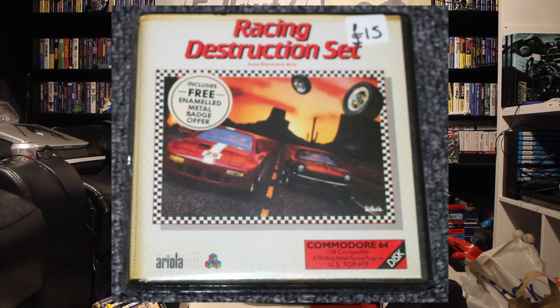And I also paid £15 for this — and this is Racing Destruction Set. It's meant to be great fun. This is on the Commodore 64, and this is the first game that I've got for the disk drive. So pay £15 for that — it's a five and a quarter inch floppy disk. That should be quite cool, and if it is, I'm going to try and do a review of all these games.